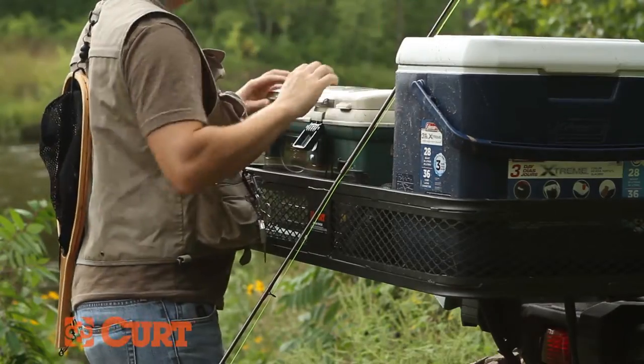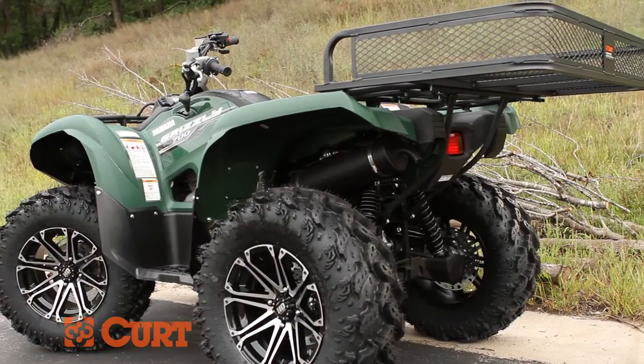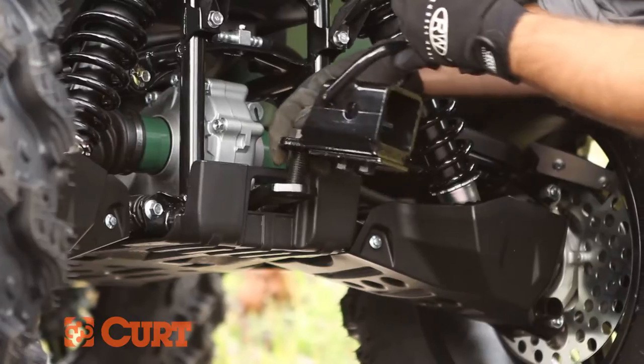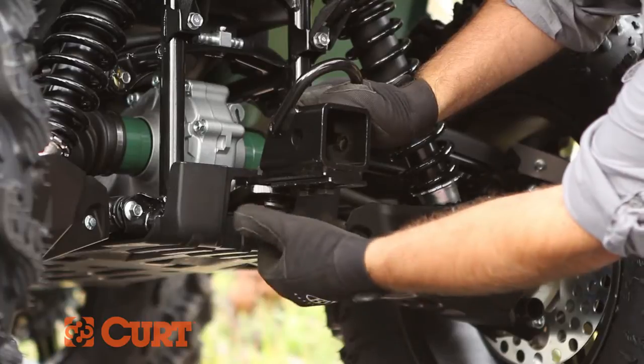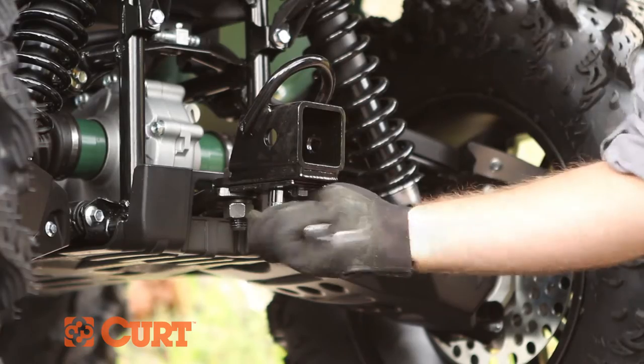Are you ready to bring it? Kurt knows you work hard to play even harder. That's why we offer great products to keep you moving and the ability to bring it. Introducing the Kurt ATV bolt-on adapter. Just like its name, simply bolt the adapter with the included hardware to your ATV's tongue, tighten down the hardware, and the exclusive no-swivel bracket and you're ready to go.